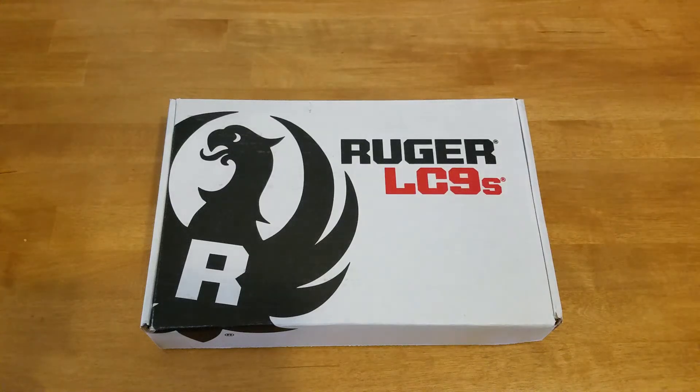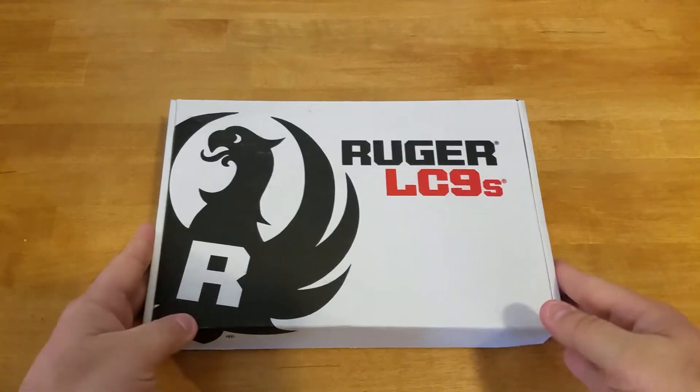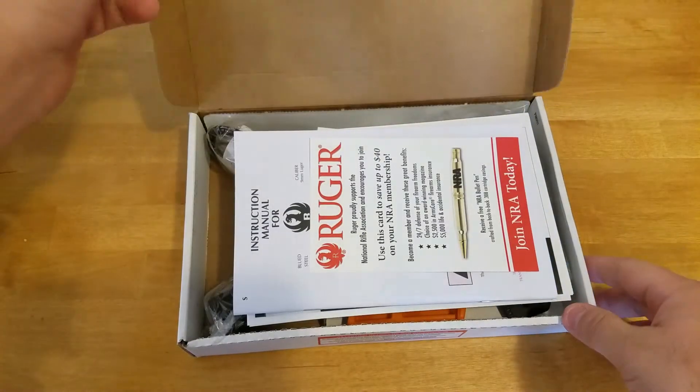Hey guys, back today with an unboxing video for the Ruger LC9S. I picked this up from my FFL dealer yesterday. Full disclosure, this is not the first time the box has been opened — my FFL dealer did open the box in order to confirm the serial number and all that good stuff. But let's take a look inside and see what you get when you order this gun.